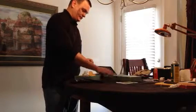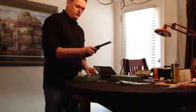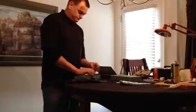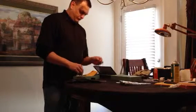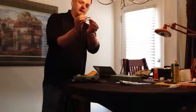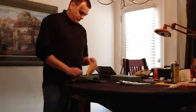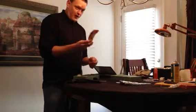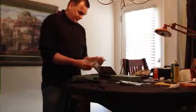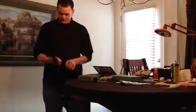Another interesting thing: it holds standard .22s, but it also comes with an extra cylinder that holds .22 Magnums, which are a lot bigger. So you'd just swap out the cylinder. It's funny — he has like 40 rounds of .22 and 20 rounds of Magnum. He's probably just had that same amount of rounds for years and years.